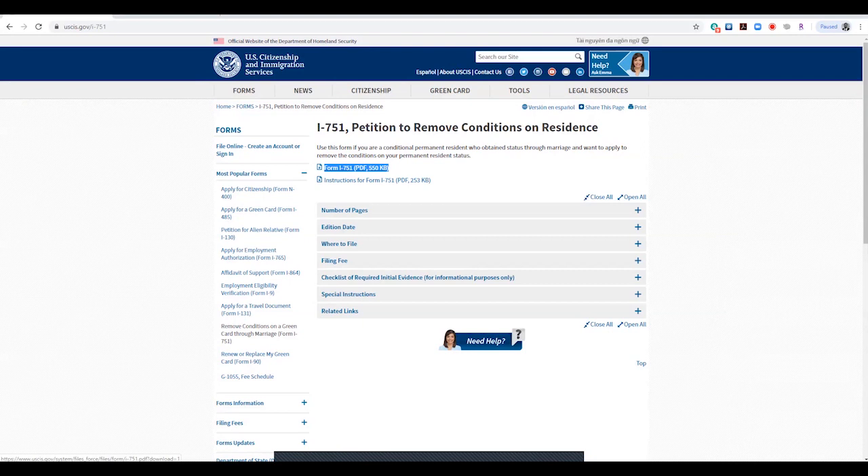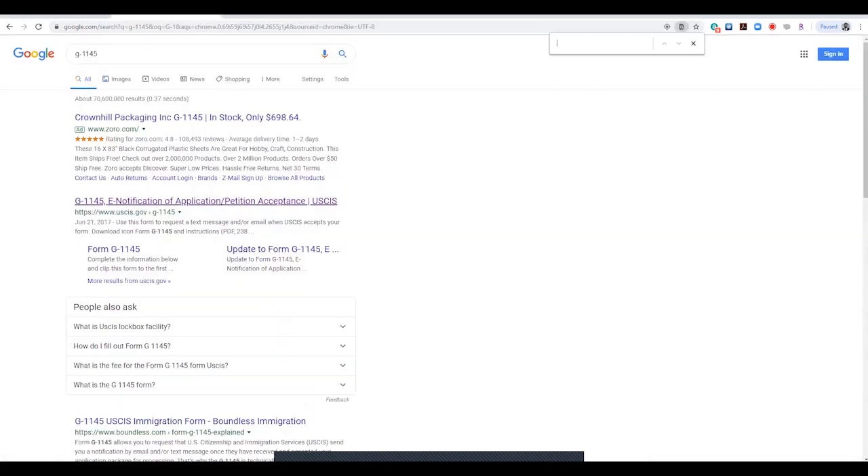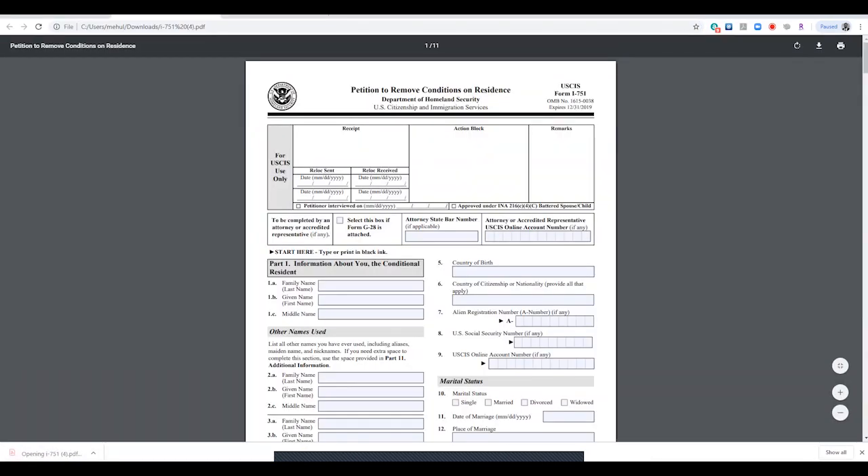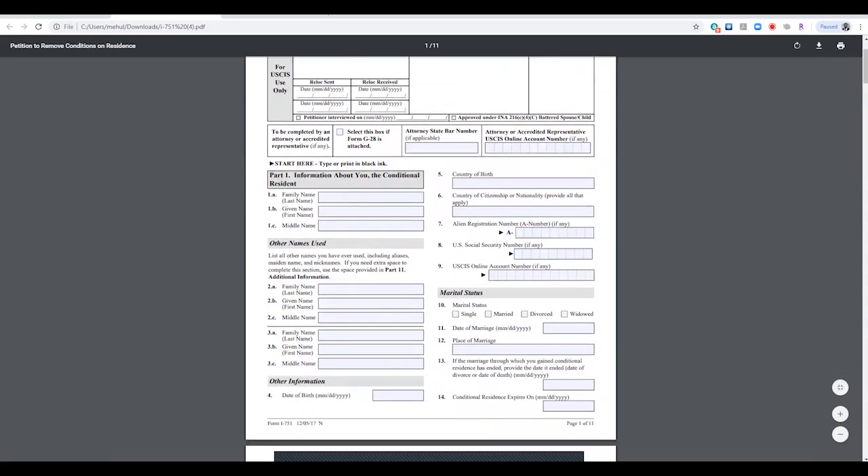I'm going to quickly go through this form and things to look out for, and also show you the G-1145, which is the e-notification form. To get the I-751 form, you can go to uscis.gov/i-751. Click on the form here — this will open up a PDF. You can open this in Chrome or in Adobe Acrobat.